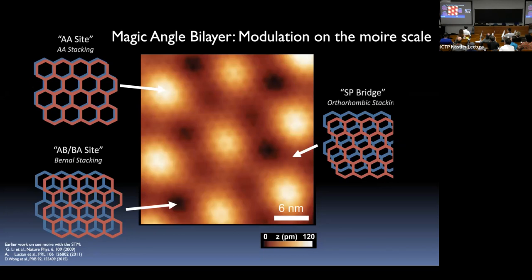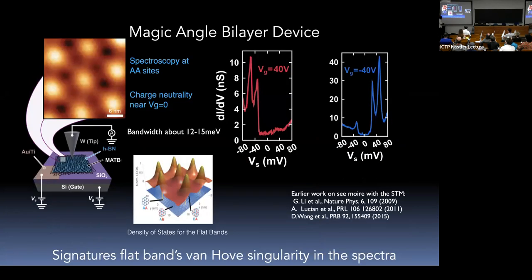In the McDonald's continuum model, the bright spots are associated with the enhanced density of states of the flat bands. Electrons in the flat bands basically live at these AA sites, which becomes relevant throughout this talk. We have a gate underneath and can tune the electronic structure to fill and empty the flat bands. When the flat bands are completely full, spectroscopy shows two very sharp peaks near the chemical potential, with a bandwidth of about 12 meV. All the action happens when you partially fill these states.